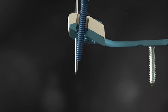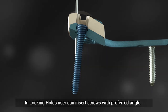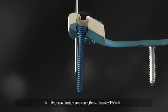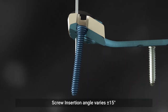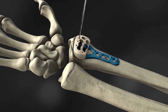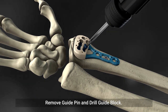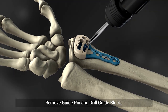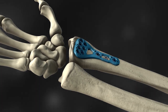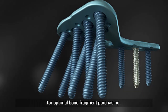Surgeons can choose a variable angle for the screw within a range of 15 degrees from the screw axis, depending on the patient's bone quality. Rounded edges and a low-profile design minimize friction, reducing inflammation of surrounding soft tissues.